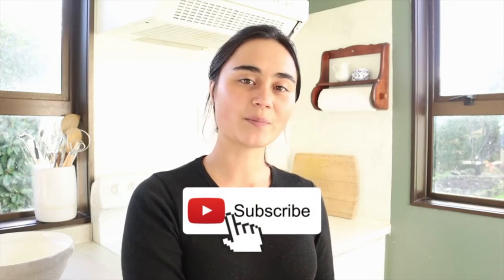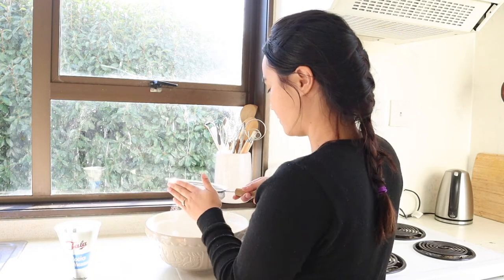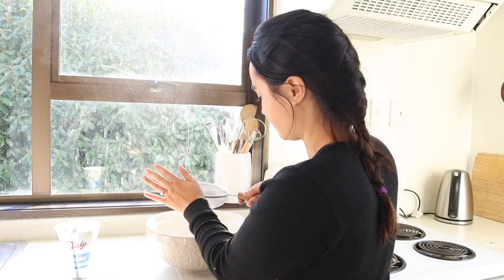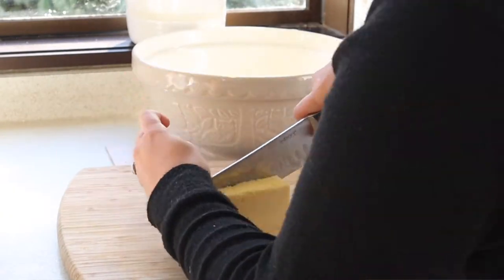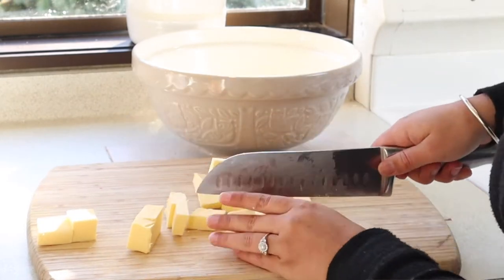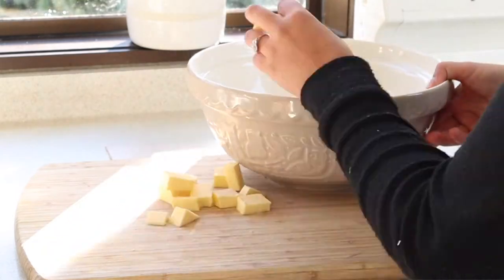To start making the pastry I'm going to add in 200 grams of unbleached all-purpose flour to a bowl and I'm going to sift this. I'm also going to add a teaspoon of salt. Then I'm going to add in 200 grams of chopped cold butter as well as 100 milliliters of cold water. I'm going to mix these in with a knife and just gently knead them until it all comes together and forms a dough.